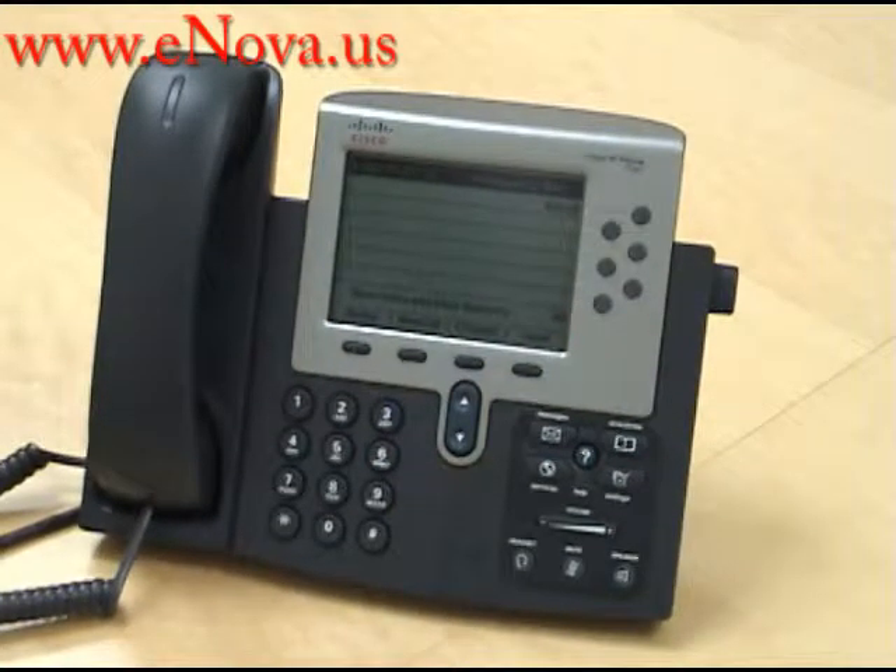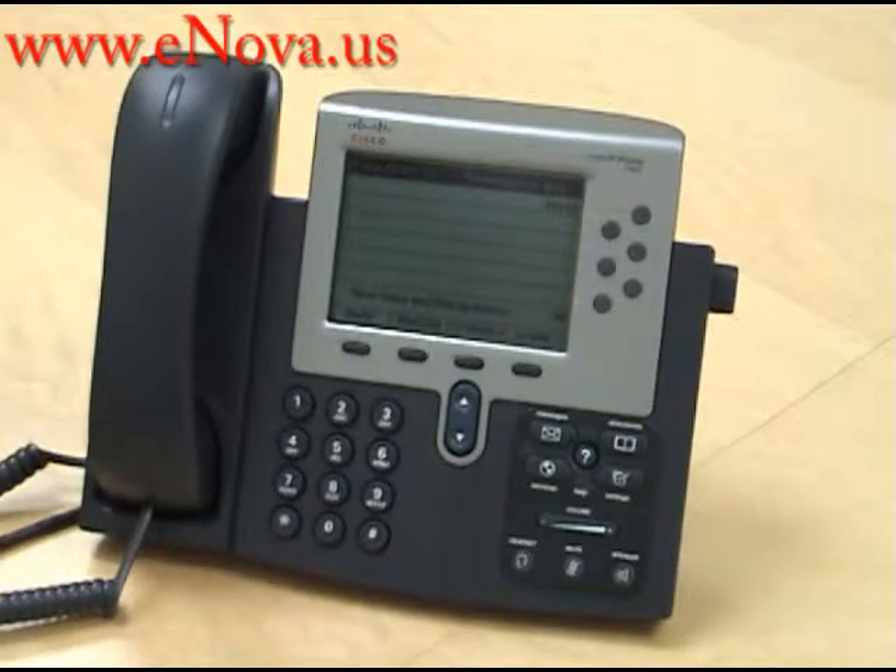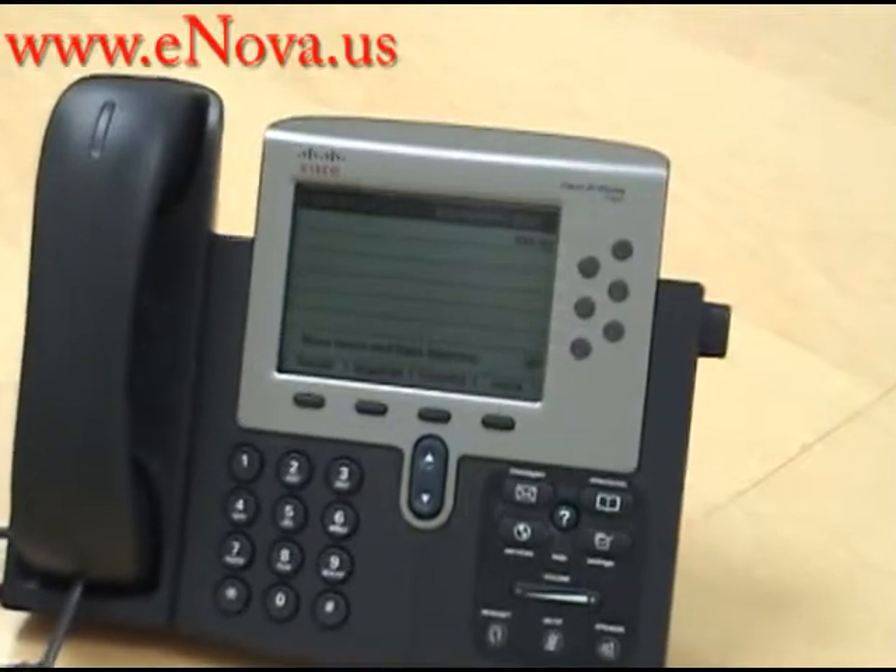Hi, this is Christine with Nova Voice and Data Systems, and today I'm going to show you how to call forward your calls with the Cisco IP7962.